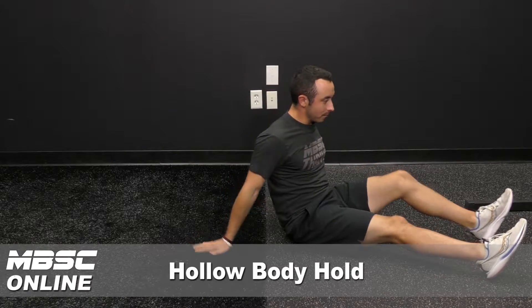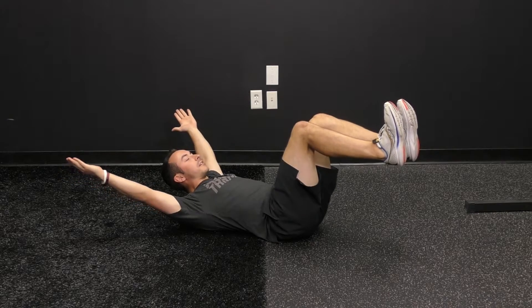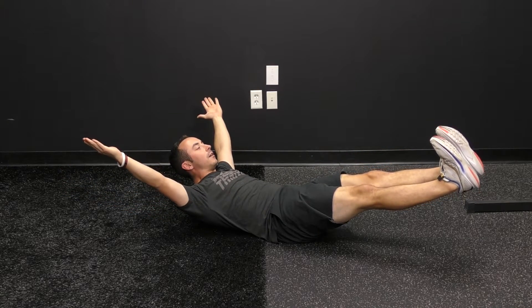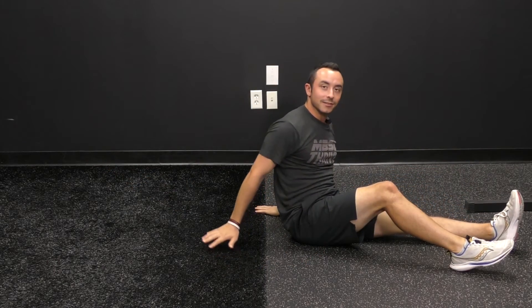Hollow body hold. For this one, get into the same position as you learned in the half hollow body hold, except this time with your shoulders up, you're going to reach both legs out, and you're going to hold that for the right amount of time. And that is hollow body hold.